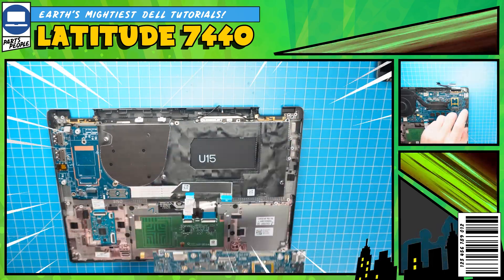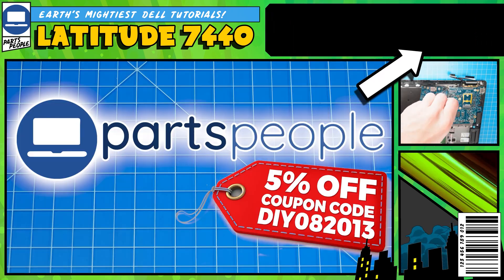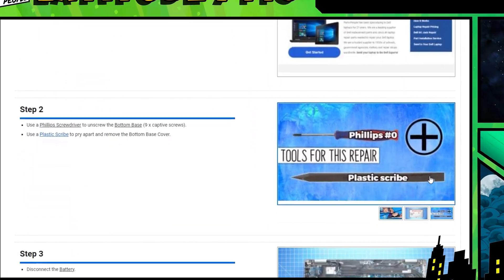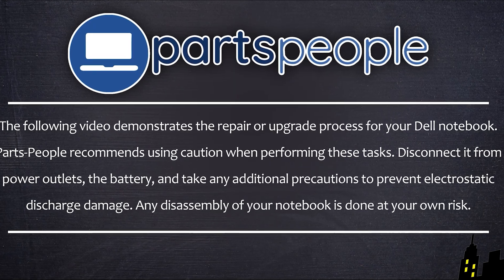Do you need to replace the motherboard on your Latitude 7440? Well, I'm going to show you how. You can click the top right of the screen to find this part, tools, or additional help on our website, including written step-by-step tutorials with detailed images. Now that that's out of the way, let's jump into it.